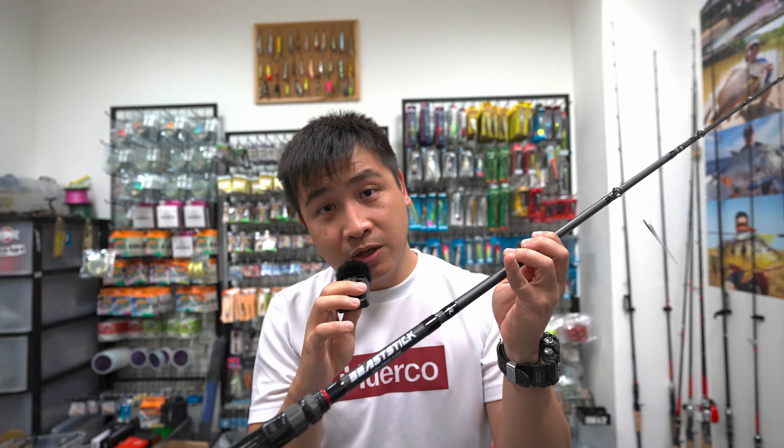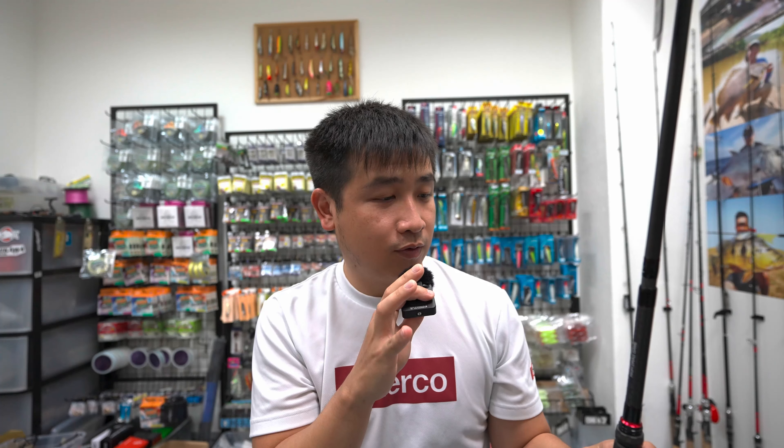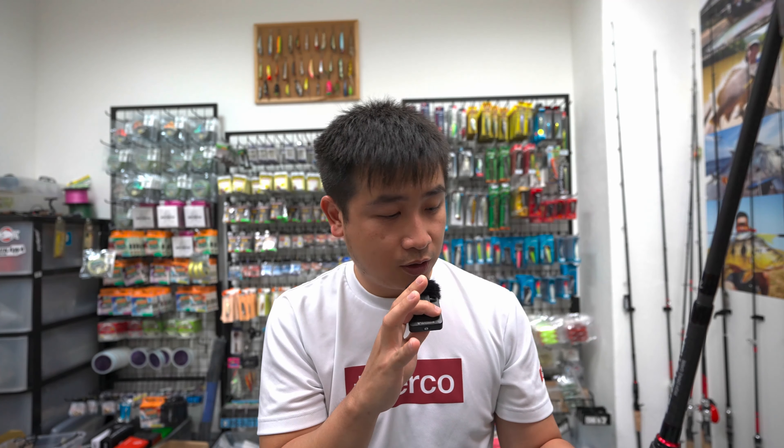It's a travel rod — a four-piece rod. Some things I want to share: you've watched my videos and know the strength of this rod, so I won't be talking about how good the rod is. I just want to give you a rough introduction of some of the ergonomics.